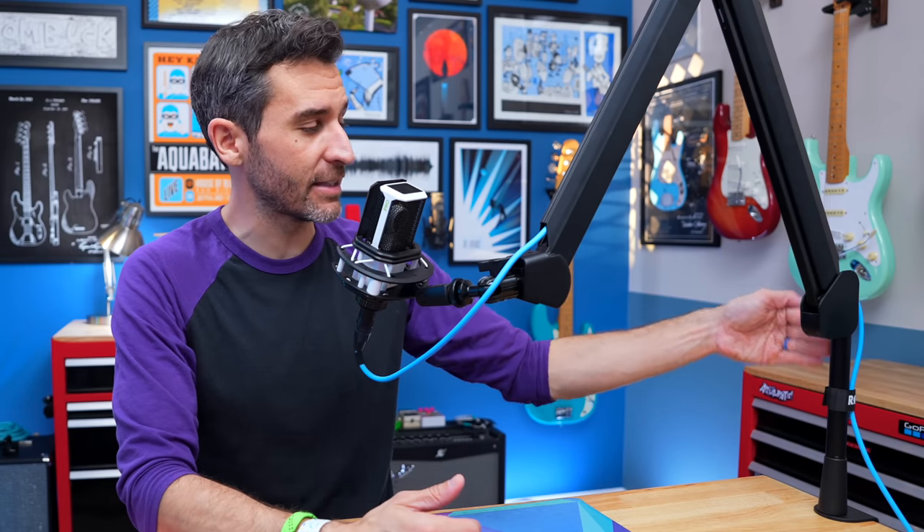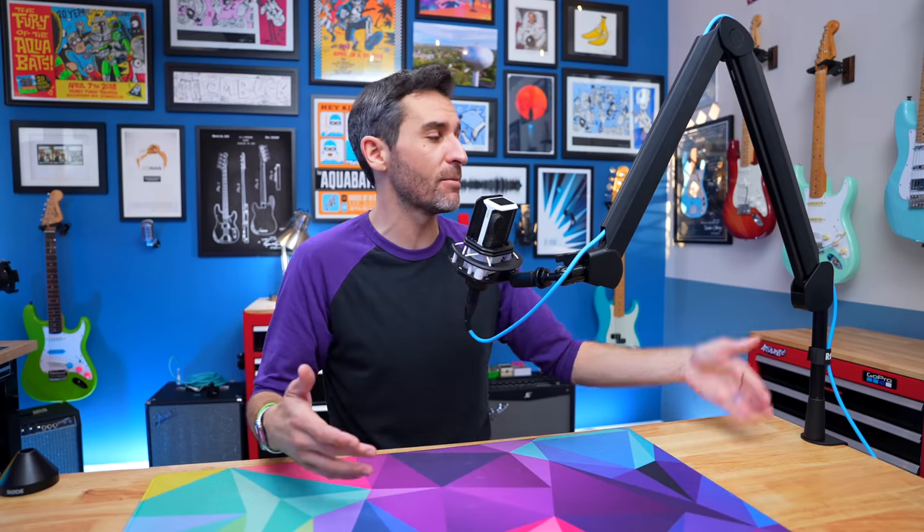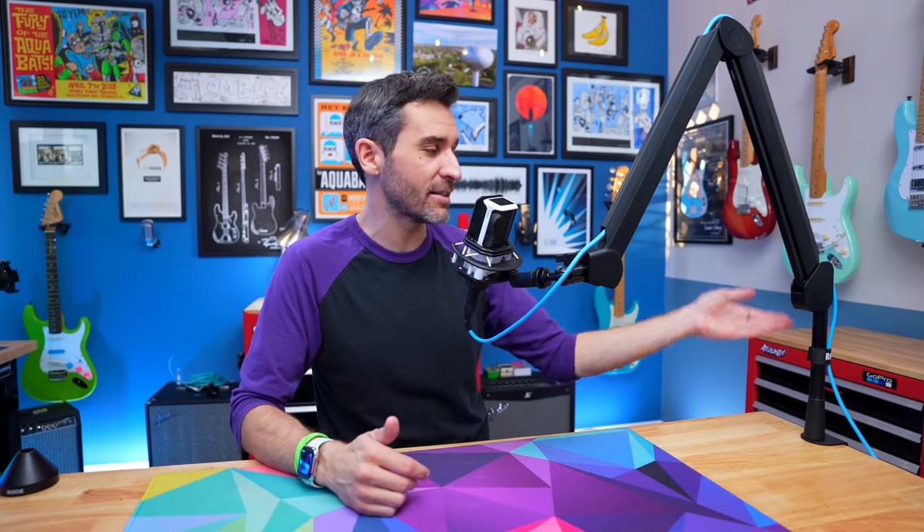I love that they include the extension arm with the boom arm, because even if you don't think you need it now, if your setup changes over time you know the arm can adapt to whatever you need. If you need more height or less, you've got that right there without having to buy anything extra.